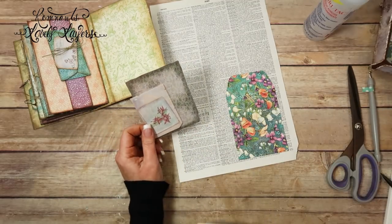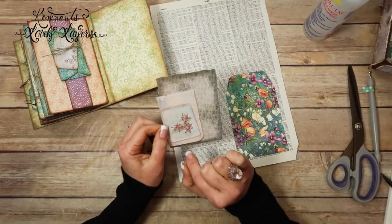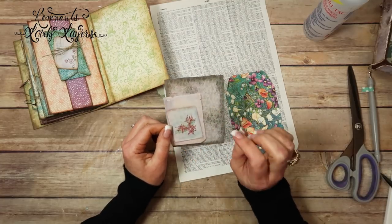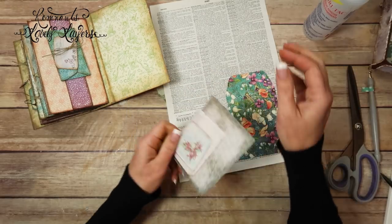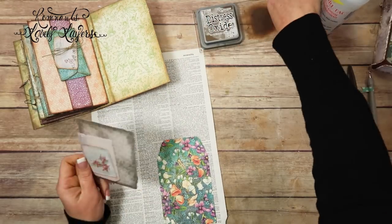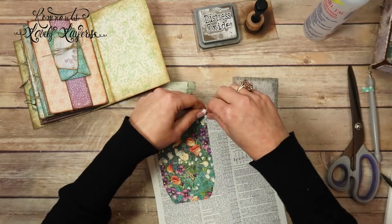It's so cute. You could journal on here, you could put a picture. You can cover up my little painting if you want and put a little picture there. You can put a picture back here. I even got the painting upside down. I'm going to tear this one.